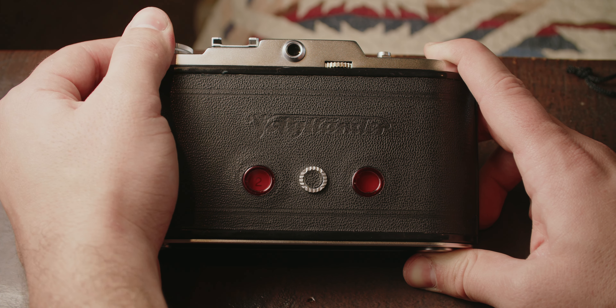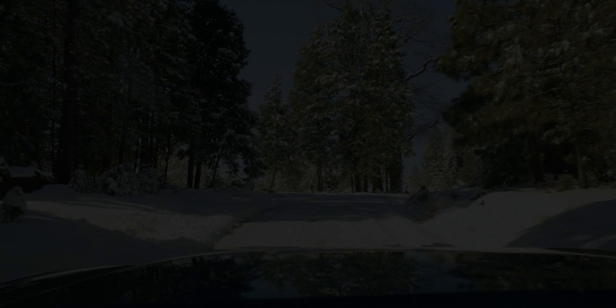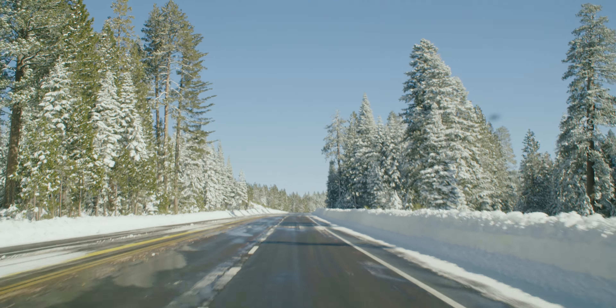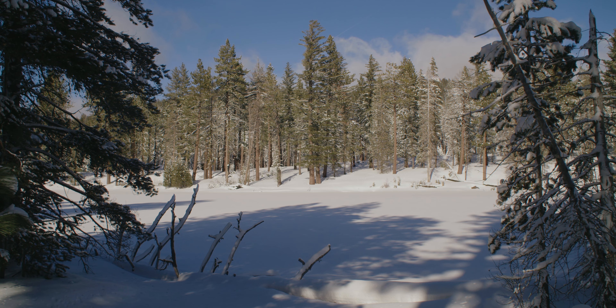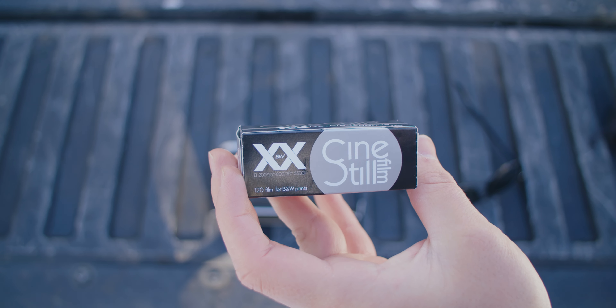This camera is quite compact and very easy to hike around with. So I figured what better way to show it off than to go snowshoeing with it. It's a beautiful day here in Lassen National Park, fresh snow on the ground. I'm literally the only one here except for the park rangers — imagine having a whole national park to yourself. I've got the Bessa 1 here and a roll of Cinestill Double-X, so we're going to start with some black and whites and enjoy some beautiful scenery.